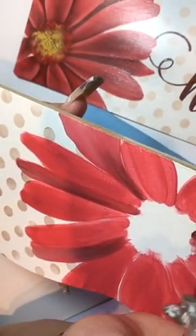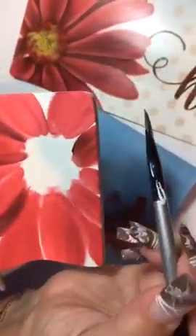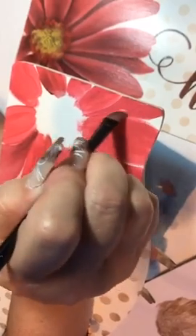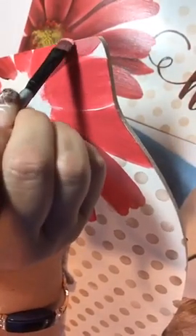Because I work from the back out, it does not matter if I get paint in the center or on the top petal — those petals will cover it. When you're painting, turn your piece rather than struggling to turn your hand. You want your hand to be comfortable. I know it looks upside down to you, but if I left it right side up the whole time my hand would be in the way. I'm pulling and blending and creating these petals.